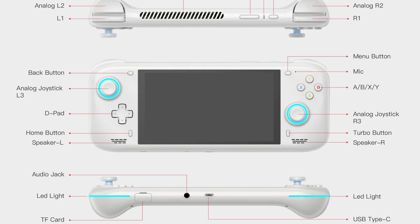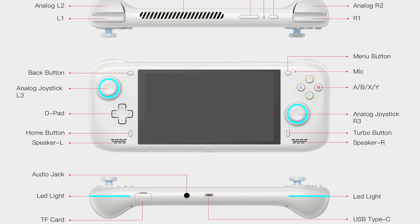Also on the front, we have front-facing stereo speakers and four buttons: start and select, home, and a turbo button. This isn't turbo as in it's going to make your buttons work faster — it's turbo as in it brings up an on-screen menu to control things like TDP, etc. The LEDs have been changed as well, and they seem to run a little bit along the bottom and up the sides, but are very thin, more like a light bar.